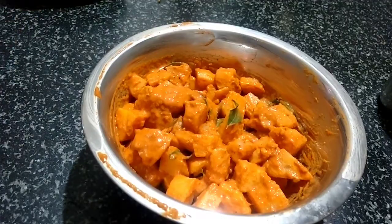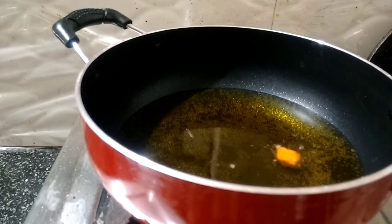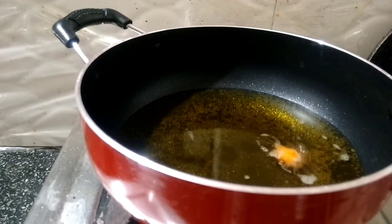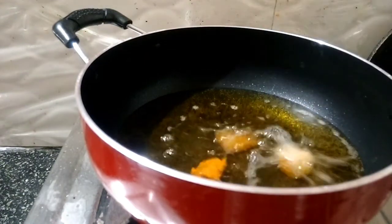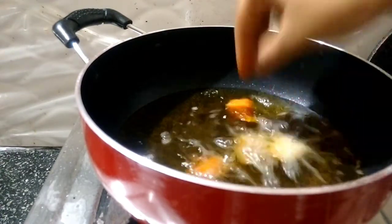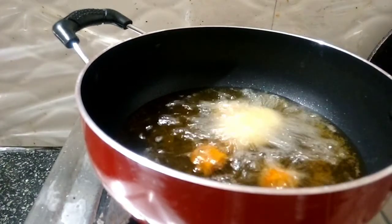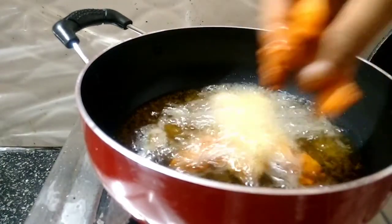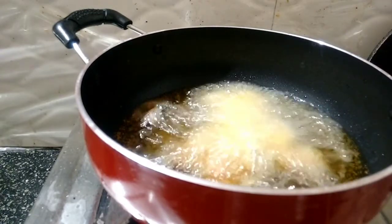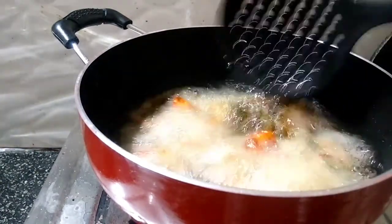Now the oil is hot. Let me deep fry these potatoes — I have marinated them for about 15 minutes. I will be adding them into the oil. You can see how beautifully these have been fried now. Let us take them out.